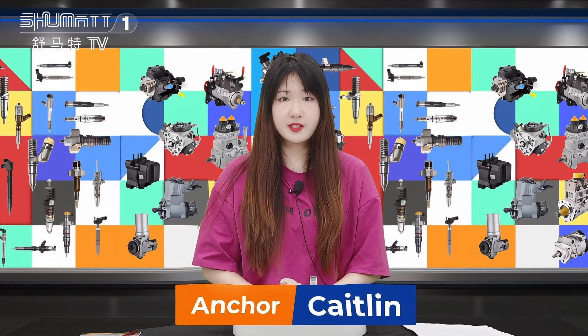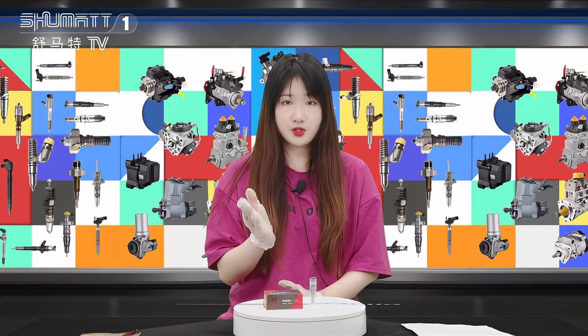Hello everyone, welcome to our channel. This is Caitlin Fangsheng Zhumai. Today we will show you our high quality product.